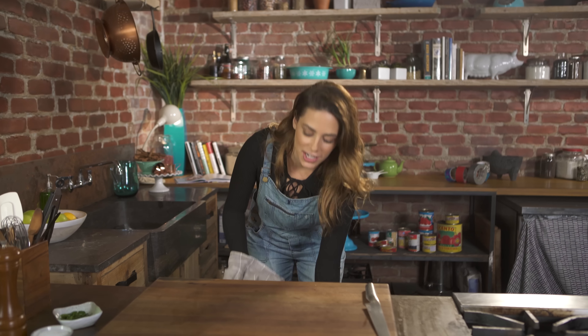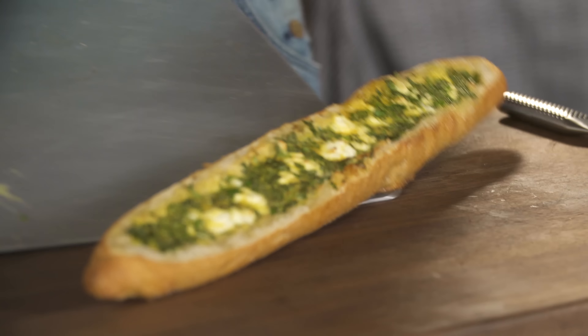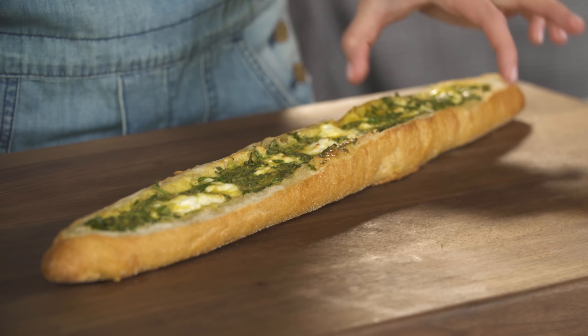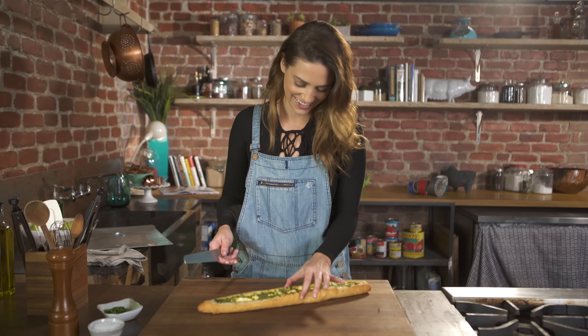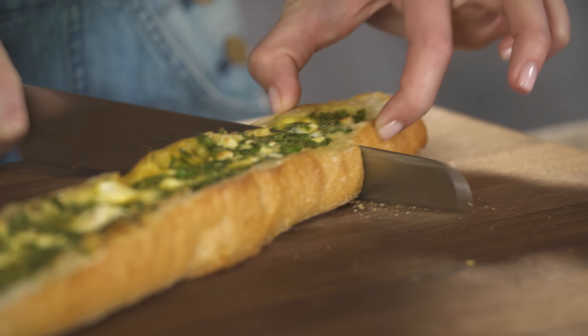I think it's ready. Ooh, it looks gorgeous! The egg is set — it's a little warm, but you can see when you squeeze it together, it's set. To slice this up, I'm just going to cut three-inch pieces or so.